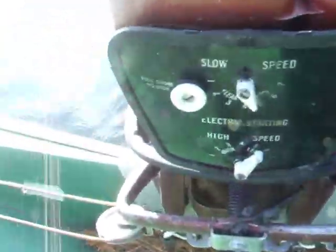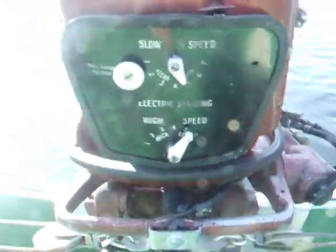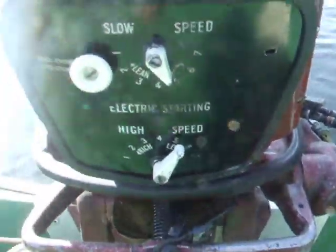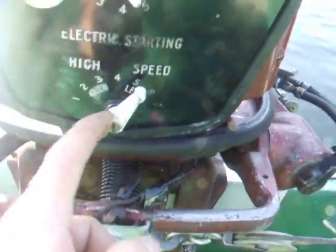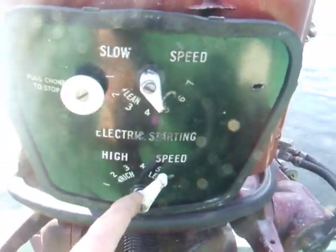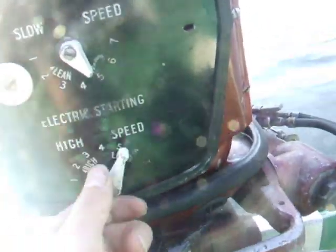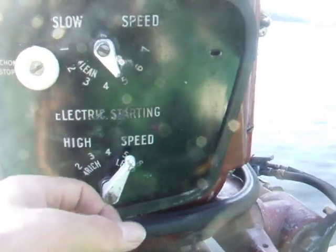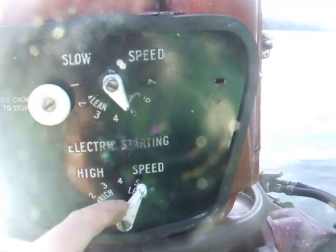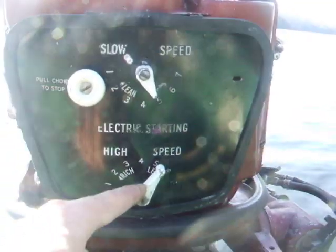I remember when I first started it up, I opened it to full throttle and it was just trundling along at medium speed. Amazing the difference these carb adjustments can make — simply turning the needle down to lean and it took off, like opening up the throttle. Only about a quarter turn for this particular engine.